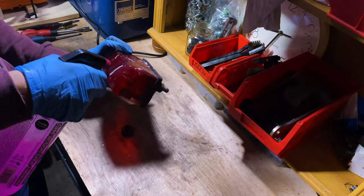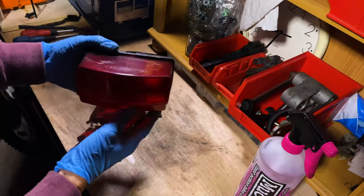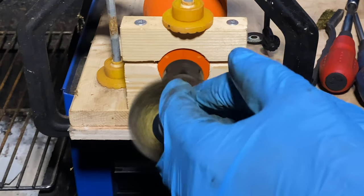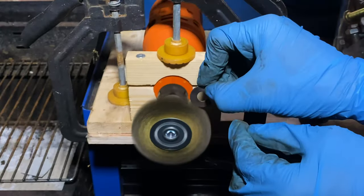The rear light lens was pretty grim, so I gave it the muck off and scrub treatment. It actually came up pretty nice. The spacers were a bit corroded, so I freshened them up on the wire wheel before shelving that unit until the new subframe arrives.